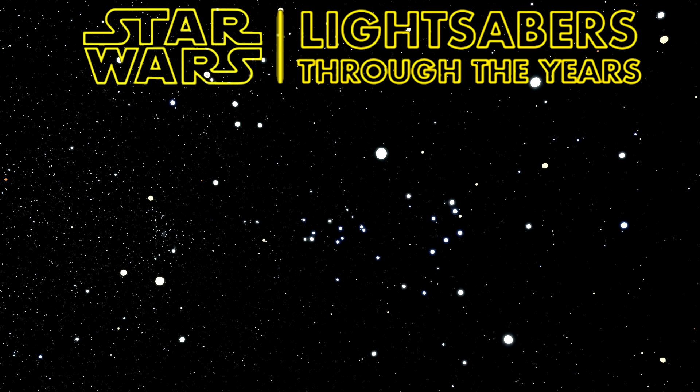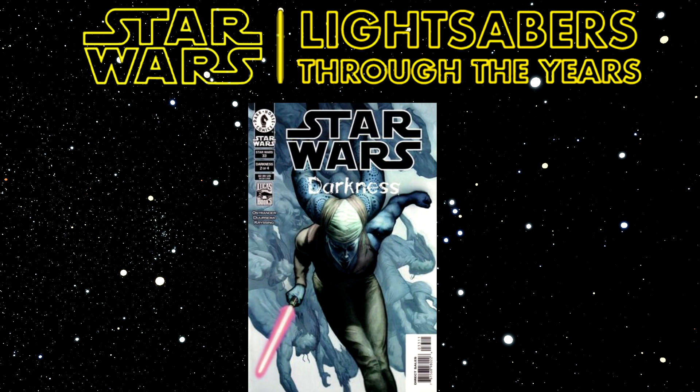Long-handled lightsabers, like I mentioned earlier, first appeared in Republic Number 33, Darkness Part Two. It was released in 2001 and written by John Ostrander. I don't have a particular name for someone who wielded it yet, because I haven't read it myself.